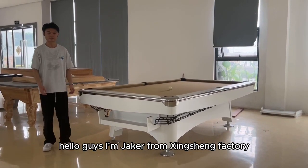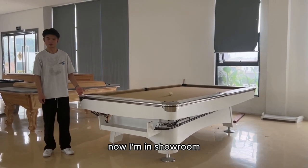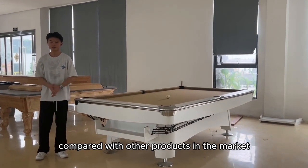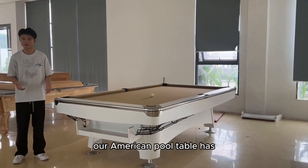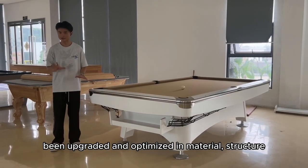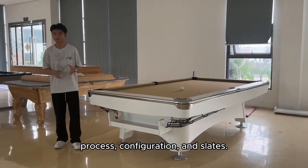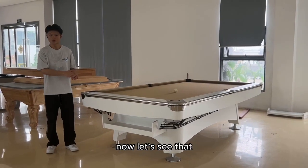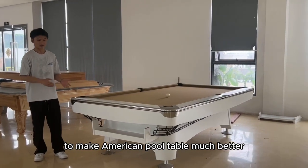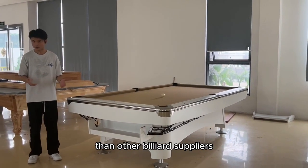Hello guys, I'm Jack from Shenzhen Factory. Now I'm in the showroom to introduce our upgraded American ProTable. Compared with other products in the market, our American ProTable has been upgraded and optimized in materials, structure, process, configurations, and slates. Now let's see how we improve quality to make American ProTable much better than other suppliers.